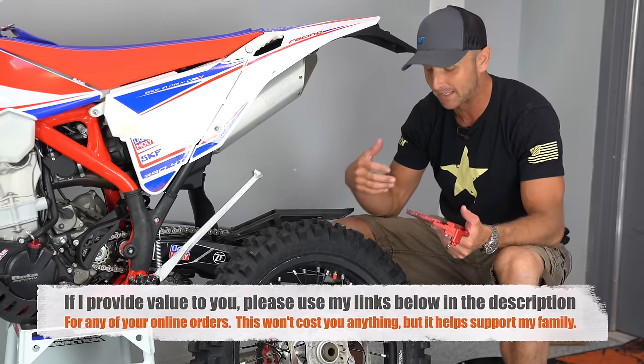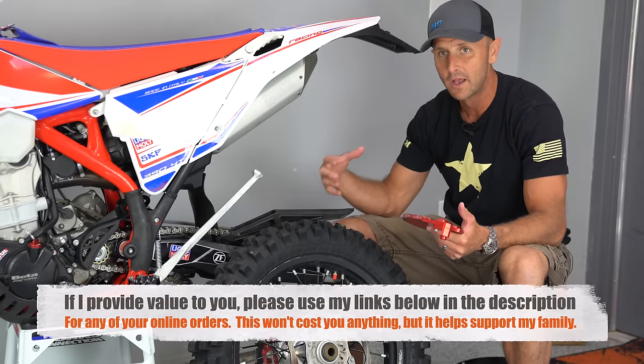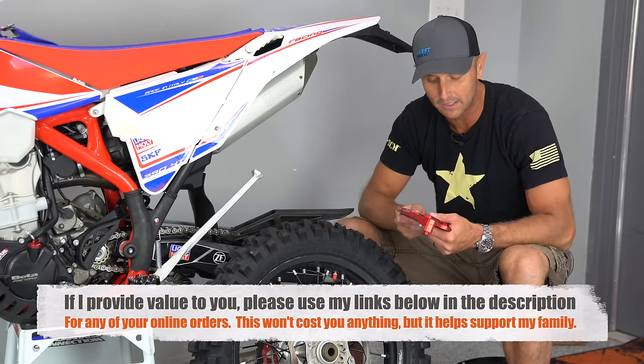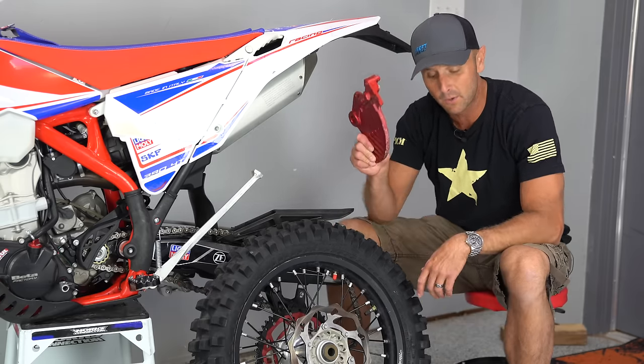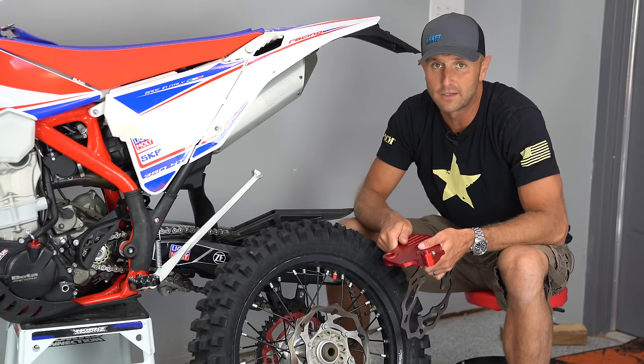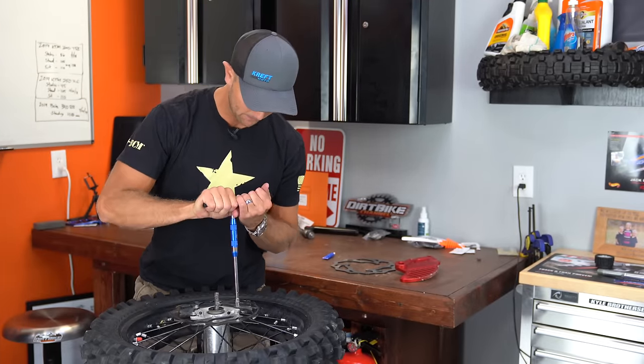I noticed it when I was washing the bike because I could see it had like a spot around it. As you would spin the tire, there was a sticky spot. And I noticed, well, that's because I've bent the rear brake disc. So today we're going to put a brake rotor and a rear disc guard on the Beta to shore it up. So it's not Beta's fault — it's just that I hit something.